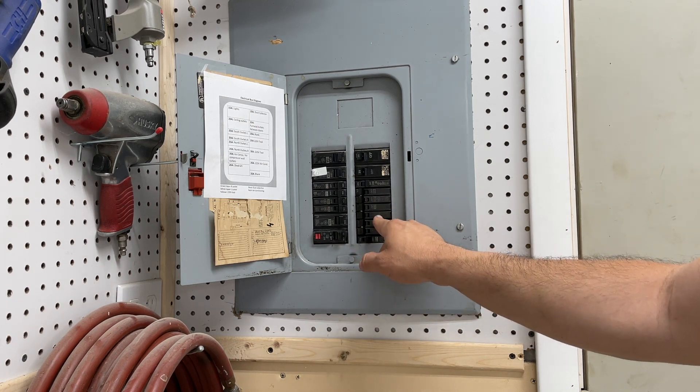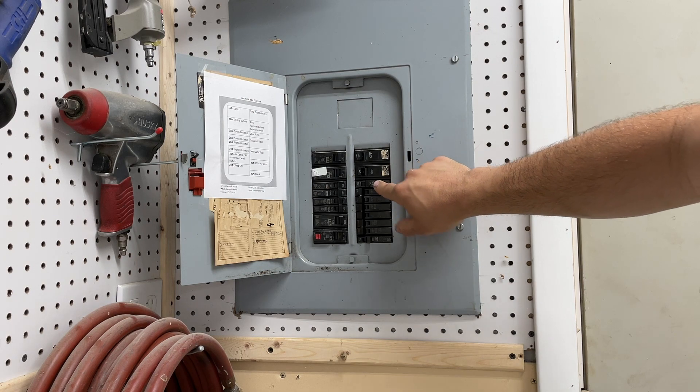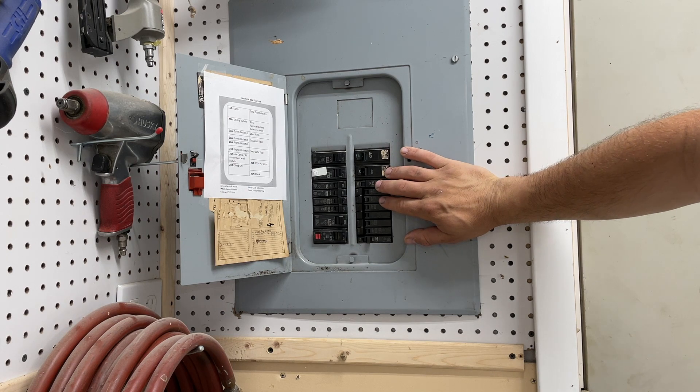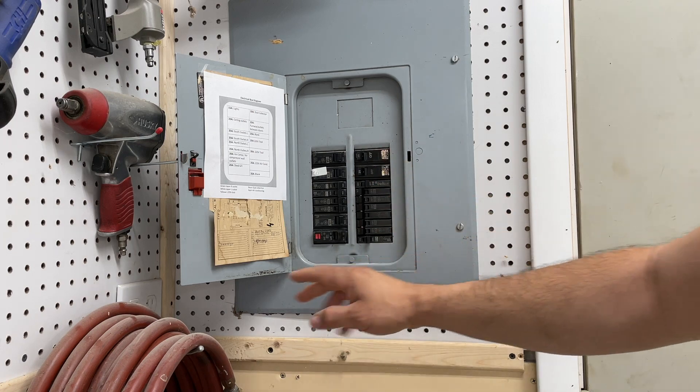As you can see I have a full box. The number on the breaker is your amperage. For most tools you want 20 amps. When you run 20 amps you have to have a special 20 amp electrical outlet, which I'll show you briefly. You can't use your standard 15 amp outlet for these.